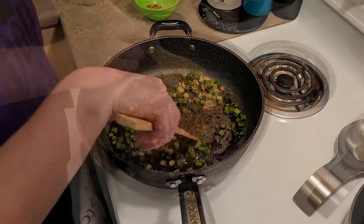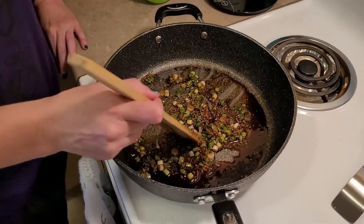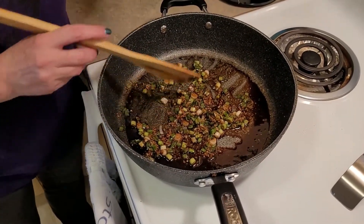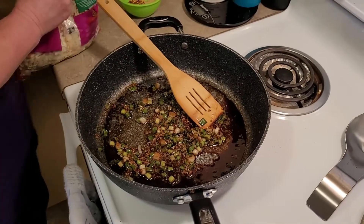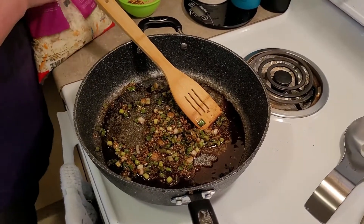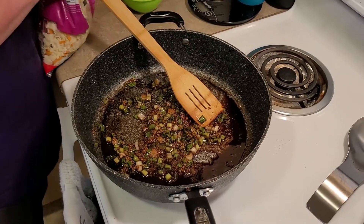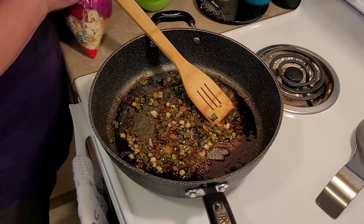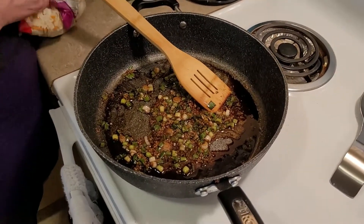We'll get back to you once this is tender. The white part is starting to get translucent, so we're going with that as tender. We're going to add the slaw mix in. This is really easy — the longest thing to do so far has been the ground beef. Right now the hardest thing to do is to open the coleslaw bag.